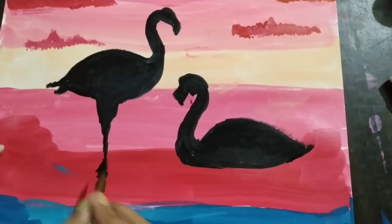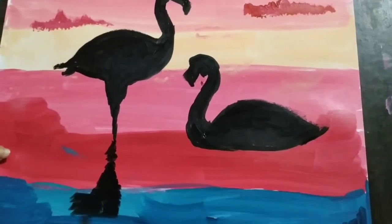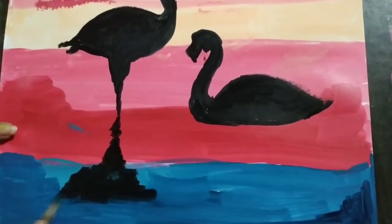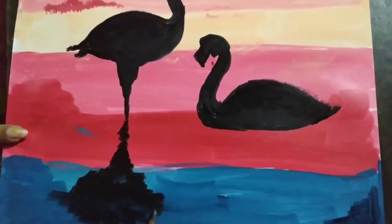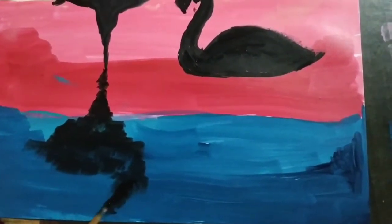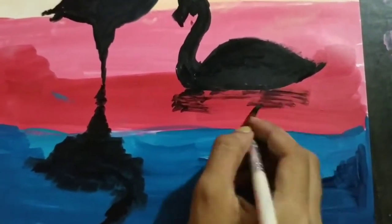Next, draw the shadow of the flamingos on the water. Use your round brush to draw the shadow of the flamingo. Draw the shadow of the second flamingo in the same way.